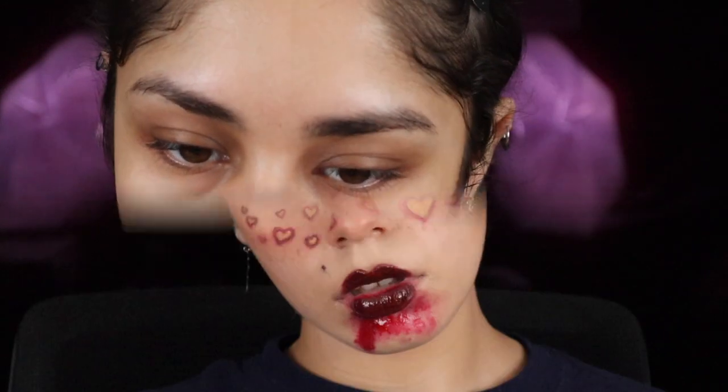Hey guys, it's me Steph back at it again with another video. This time it's more of a Halloween look which I call the Bloody Valentine. If you guys would like to implement any of my ideas onto your Halloween look, then keep on watching. First things first, I'll be priming my lips.